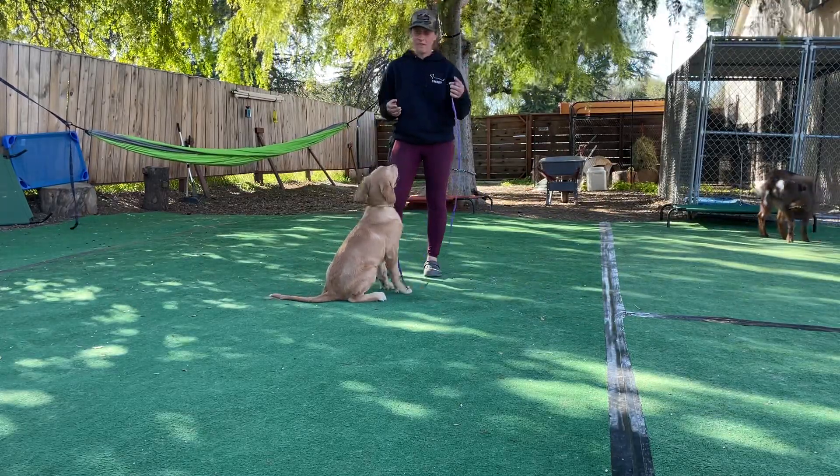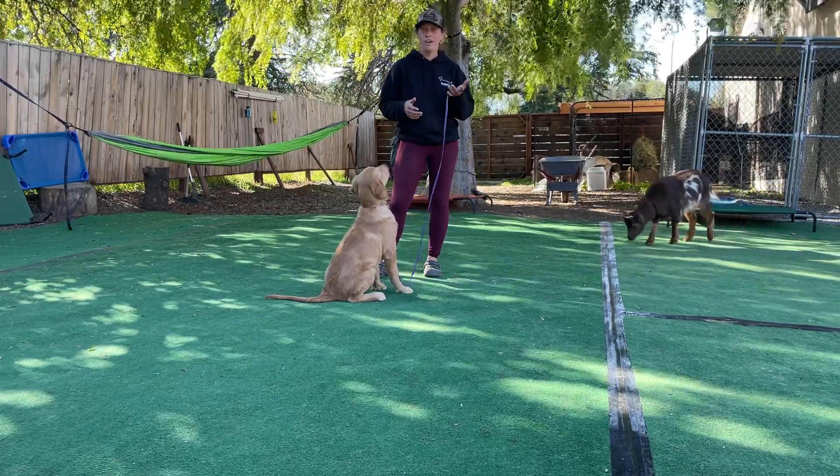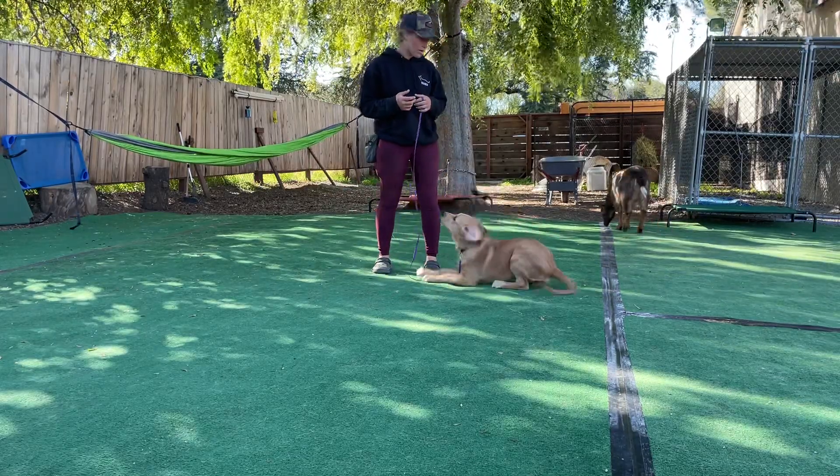Right there — that's the benefit of the leash. He saw someone doing something off camera and wanted to go there, but by me just holding the leash I blocked that choice. Then once he reengaged on me, I rewarded him.